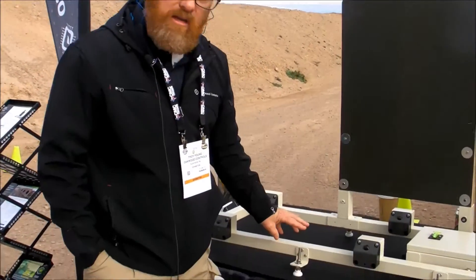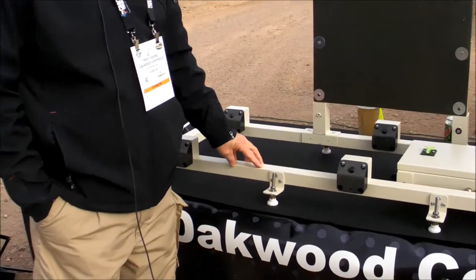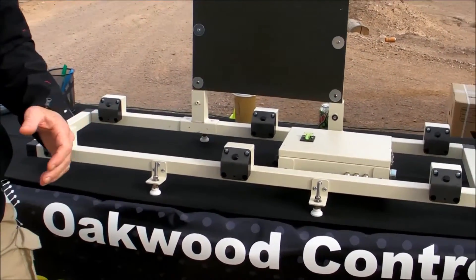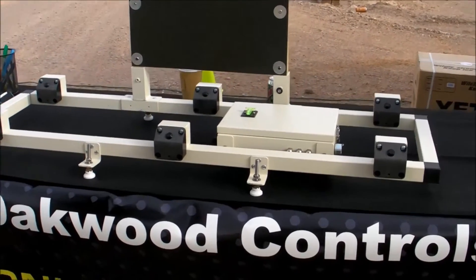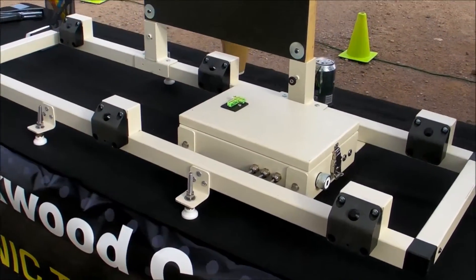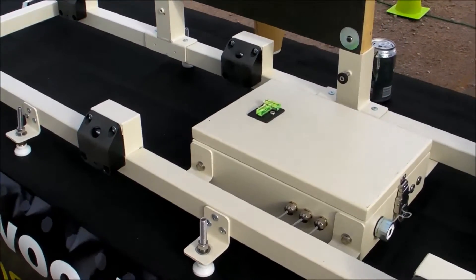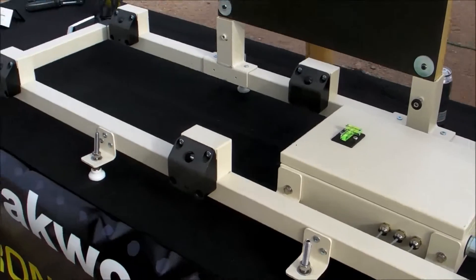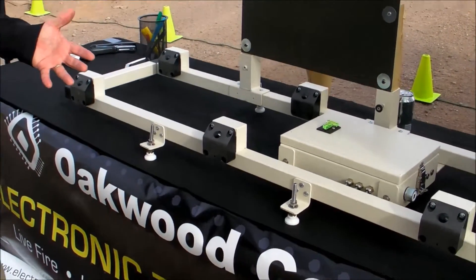Downrange, you're going to set the H-Bar in place and level it up. Then there is a wireless radio that would attach to the shot box here. We typically set that out to the side, and then a rechargeable battery. Once you do that, that's pretty much all you do downrange.